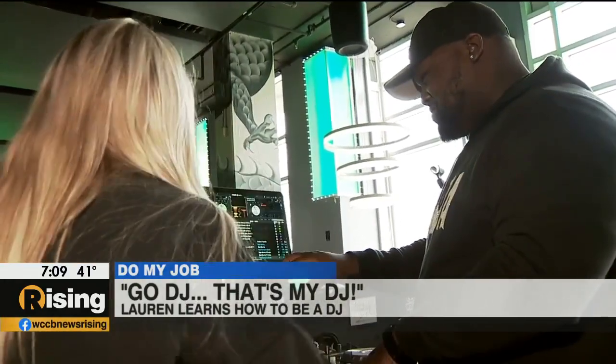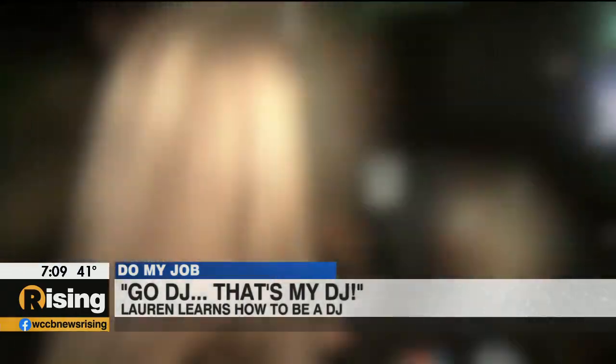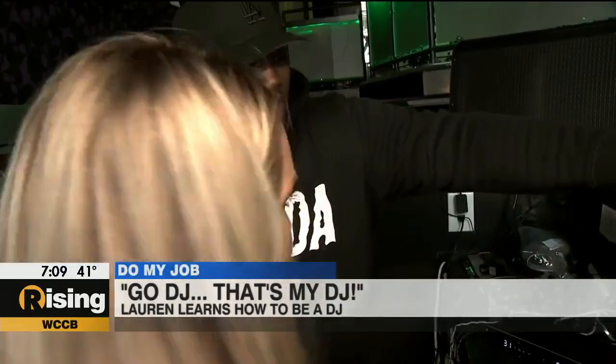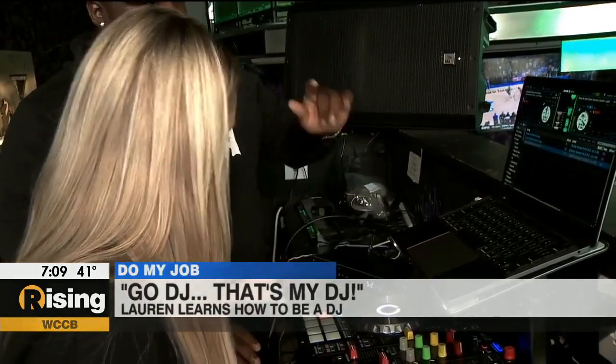So do you want to give it a try? Yeah, I mean, I'm overwhelmed, but hey, why not? What did you do, DJ Lopey in the house? Three, two, one. That was better — you can see that they kind of match up. One, two, three, press.